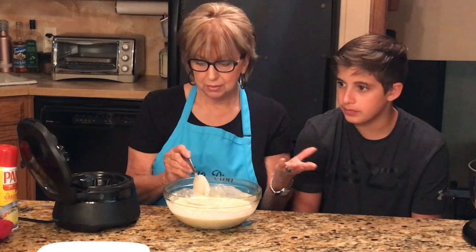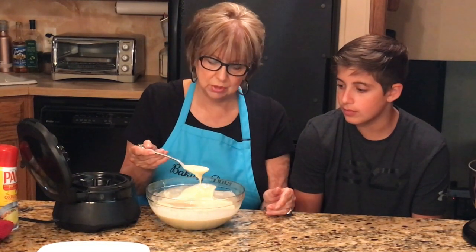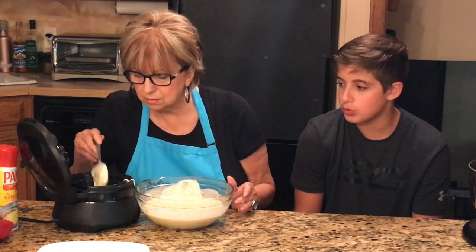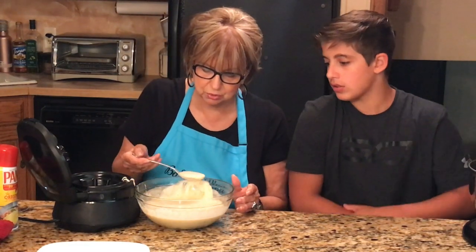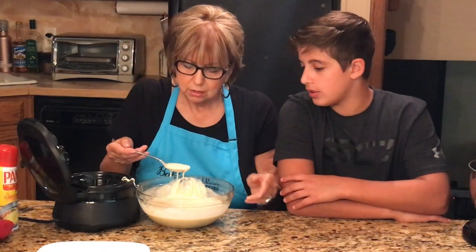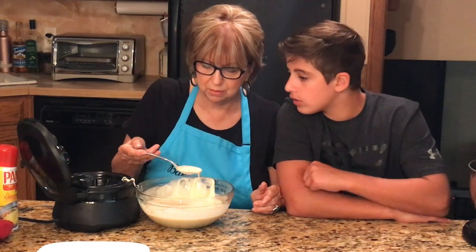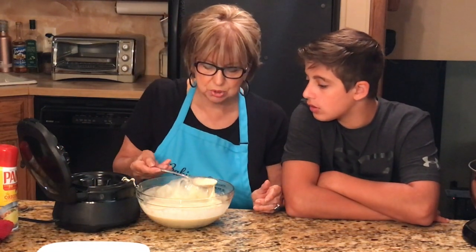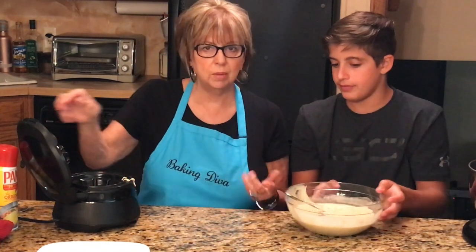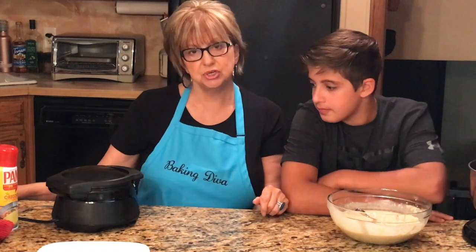This doesn't take very long at all. Once I close the lid it takes probably no more than a minute or two and it makes a beautiful waffle cup. You'll see the fill line inside — you don't have to put that much batter in, and you don't want too much because you don't want it to overflow. All I'm going to do is close the lid — you'll hear it click down — and as soon as that light changes color, we'll open it and see if the waffle cup is done.